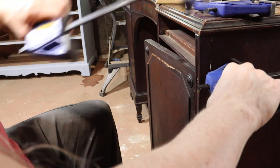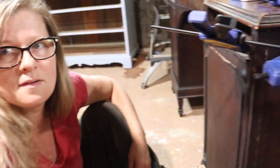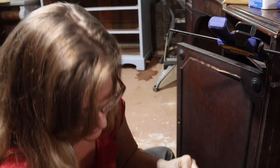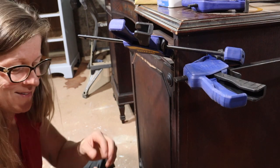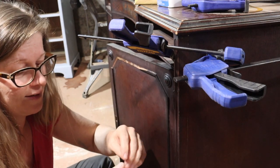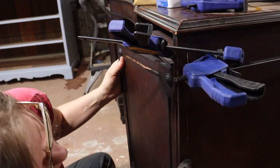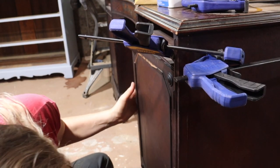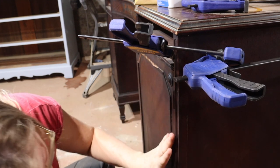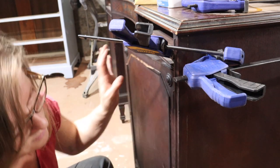I've got to get myself some bigger clamps. Let me tell you, I had a time and a half doing that. I had to turn the camera off because I was saying some colorful words. Now you just want to make sure you're going with a damp rag on any glue that has come out. And that's another thing about flattening the glue out first — it's less likely to squirt out. I have found.